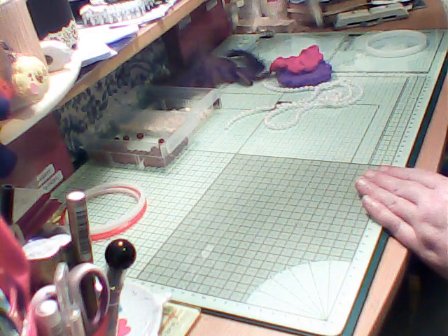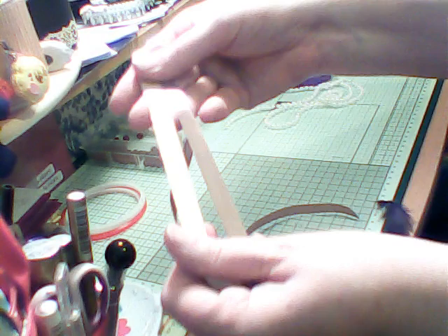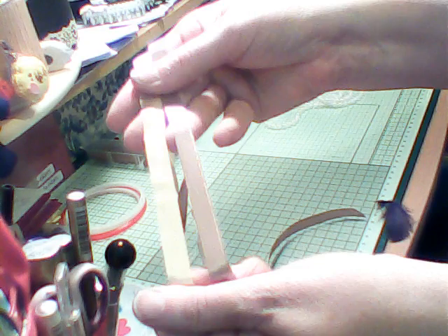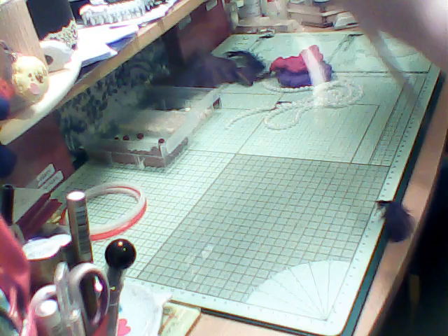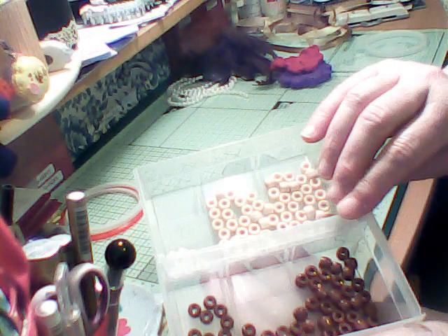You'll need some ribbon - a couple of different ribbons. I've chosen cream and beige. Some feathers, string pearls, and two different coloured pony beads.